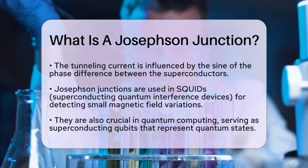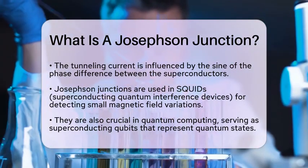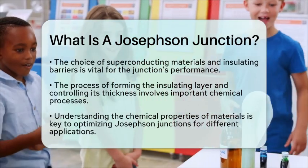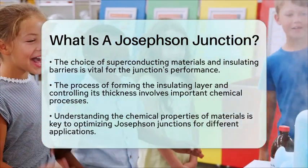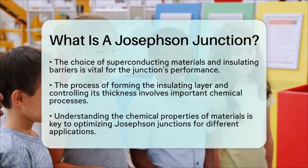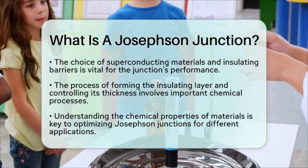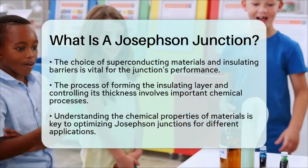From a chemistry perspective, the material science aspect of Josephson junctions is very important. The choice of superconducting materials and the insulating barrier significantly impacts the performance of the junction. The process of forming the insulating layer, often through oxidation, and controlling its thickness are critical chemical processes in creating these devices. Understanding the chemical properties of these materials helps optimize their performance for various applications.